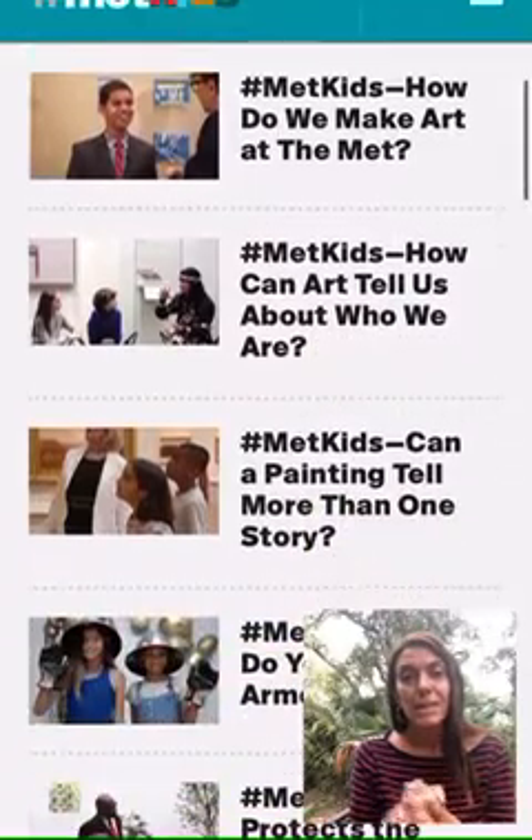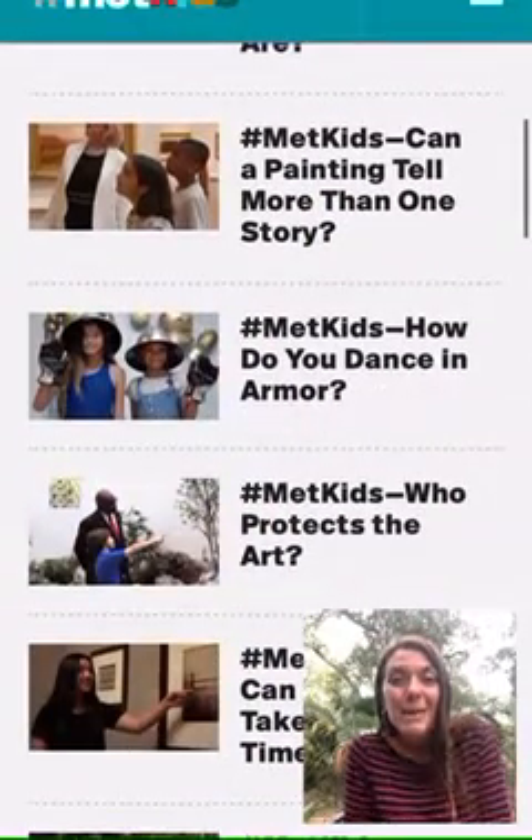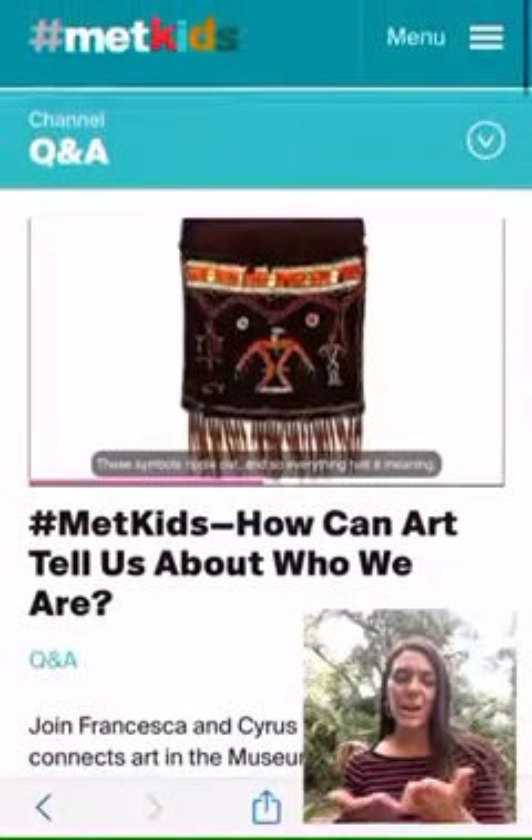I had a really good time with you guys today. Thanks so much for checking out the Met Museum with me and Maria Martinez. I look forward to seeing all your great artwork.